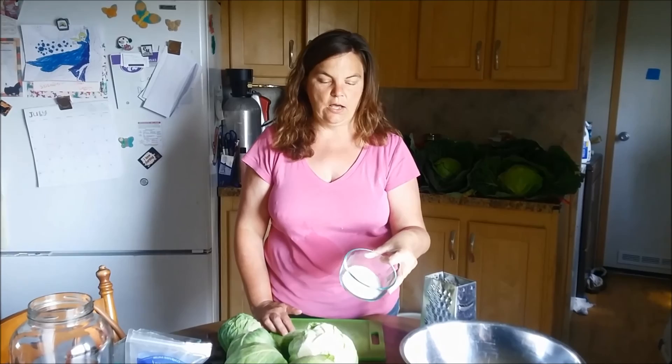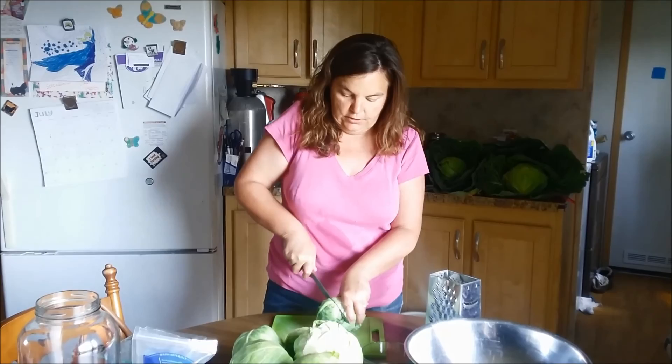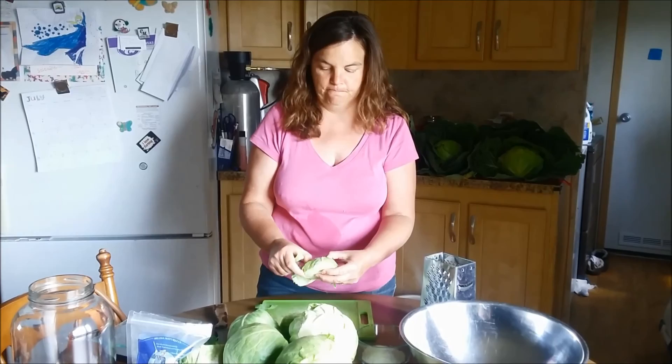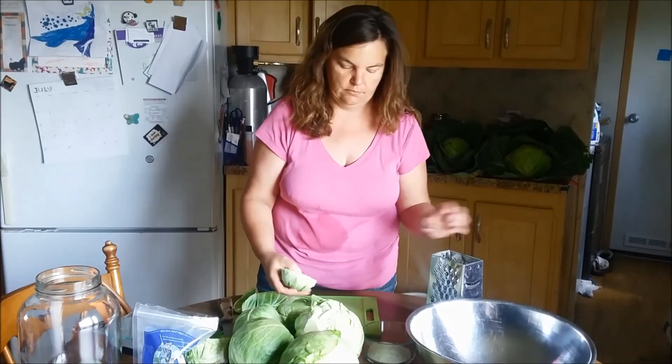I usually go ahead and measure it out because otherwise I lose track of how much salt I put in there as I layer it in the bowl. I usually use a food processor, but I used my food processor to make some laundry soap the other day — well, it's been a while back actually — and I ruined my food processor, so now I have to do all this by hand.